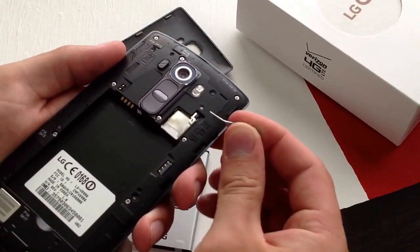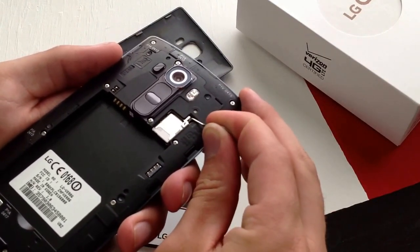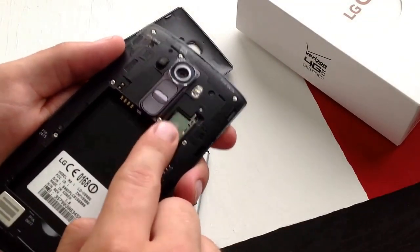I'm just using this pin here so you guys are able to see what I'm doing — you can do this with your fingers as well. What you want to do is push that plastic piece down, and once you've got it, just push it down.